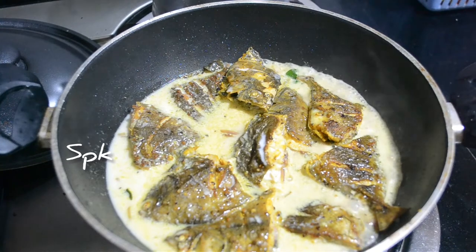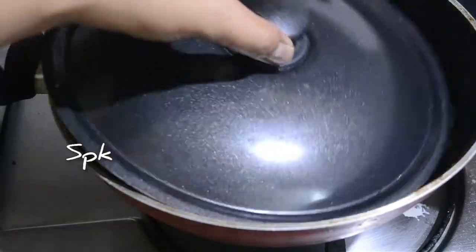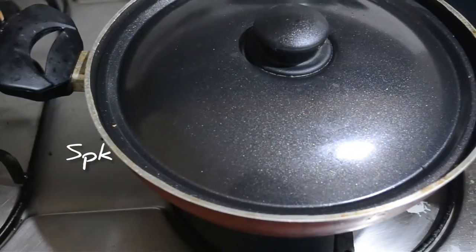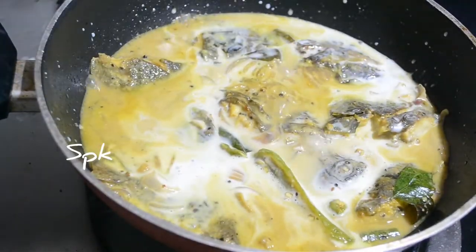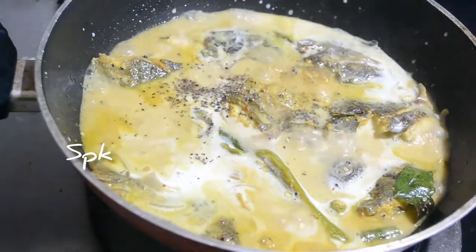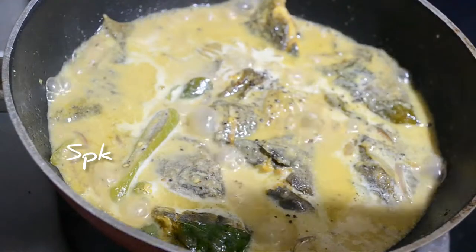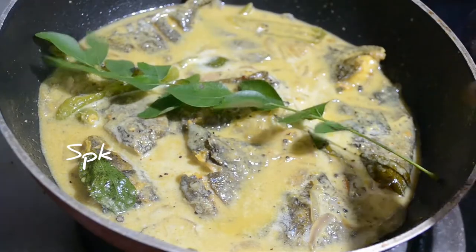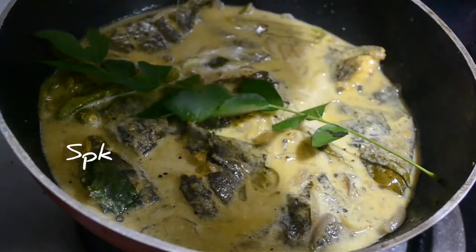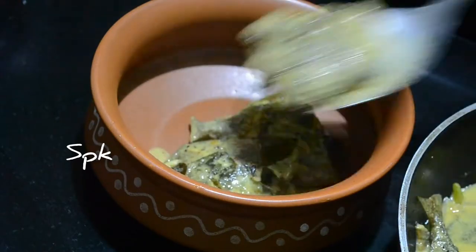We cook it in the pan. If you want to make a flame, make a flame. Make a spoon with a spoon. The fish is ready.